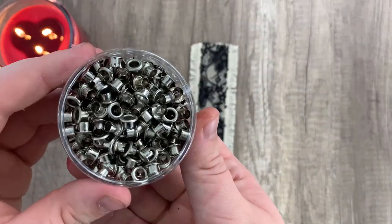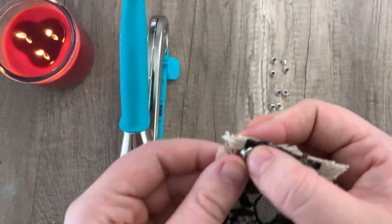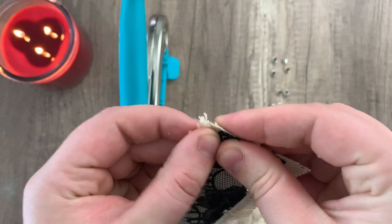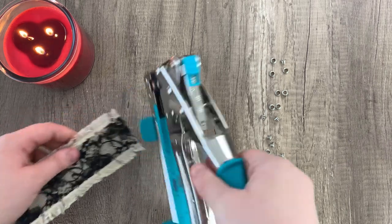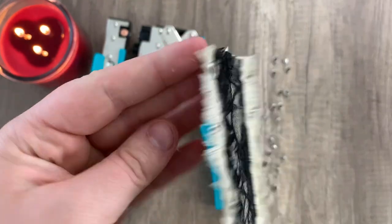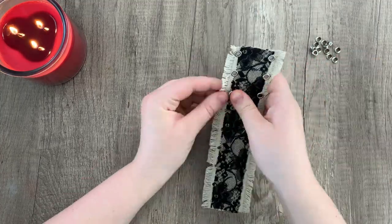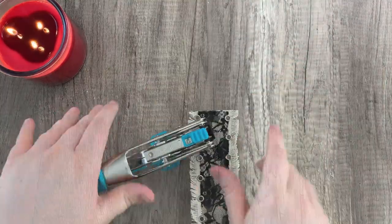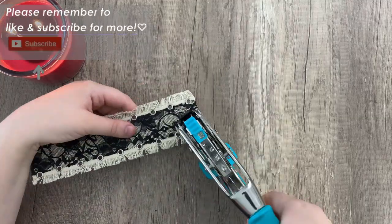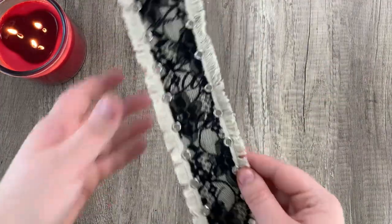Grabbing my container of eyelets, I'm going to take 18 of them and set those aside. Then we're just going to push those through the little holes we made and use an eyelet press to flatten them. It should look something like this. We're just going to go ahead and do that with all of them — not gonna lie, this part was probably my favorite; it was so satisfying.